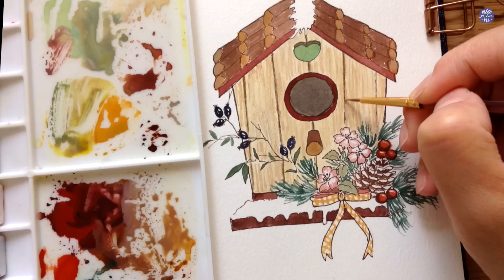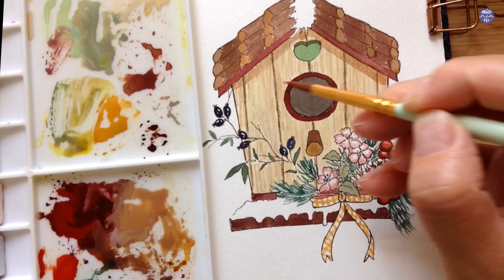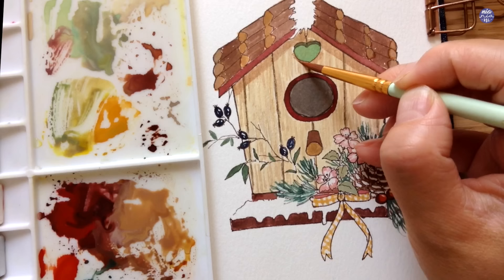After this I'm going to switch to a larger brush and pick up basically the same color but with more water so it's in an even lighter consistency. I'm going to paint the shadows underneath the roof as well as the heart, the perch, and behind the flowers.